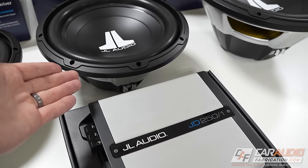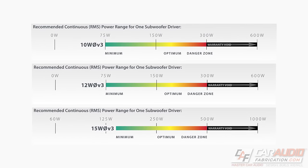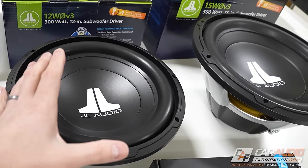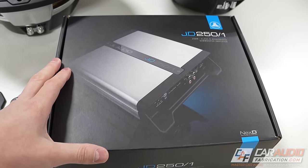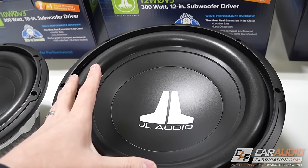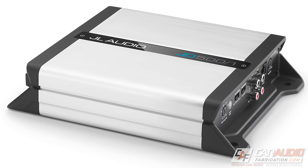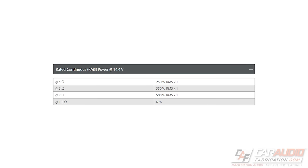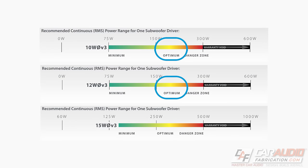When it comes to choosing an amplifier for the WZero subwoofer, we're going to want to take a look at JL Audio's power band recommendations. A great match for the WZero subwoofers in both reliability and performance is the JD series of amplifiers from JL Audio. When powering either a single 10WZero or a single 12WZero, I'd recommend stepping up to the JD500-1. At 4 ohms, this amplifier is going to provide 250 watts RMS, which is perfectly within the optimum range on these subwoofers.